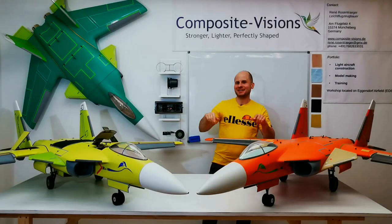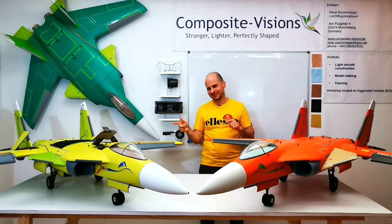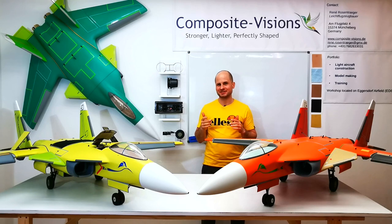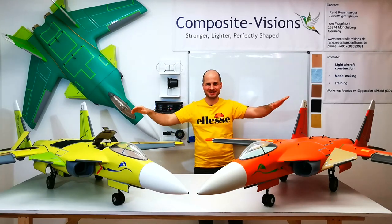Hello everyone! In this video I want to take you with me back to the beginning of the whole SUX project. It's nearly eight years ago that I first got in touch with the first SU-47 Styrofoam jet. Come with me and see how all this begins.